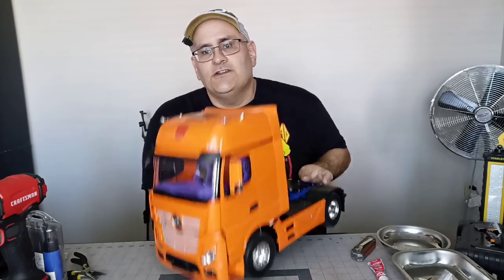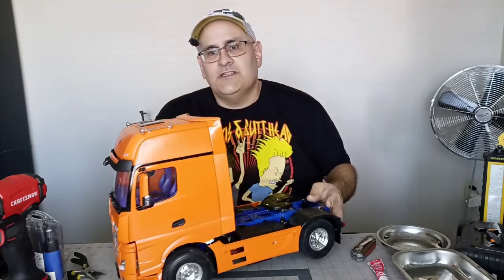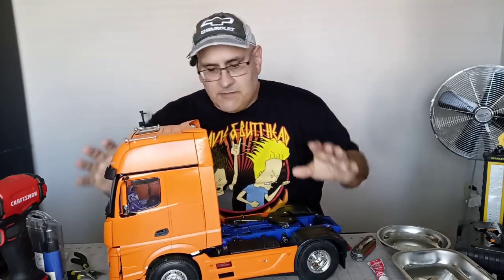I think he looks great. He's going to haul Optimus Prime's trailer from time to time. That's going to be awesome.